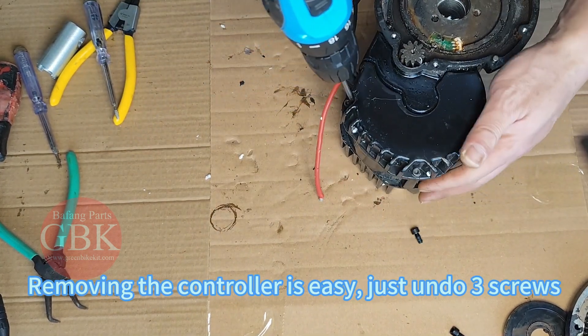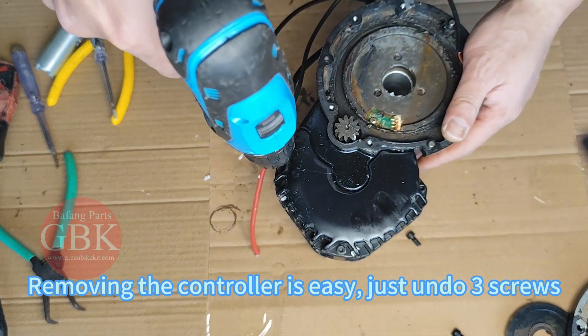Removing the controller is easy — just undo 3 screws.